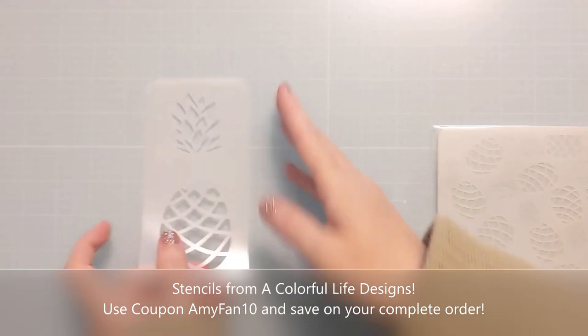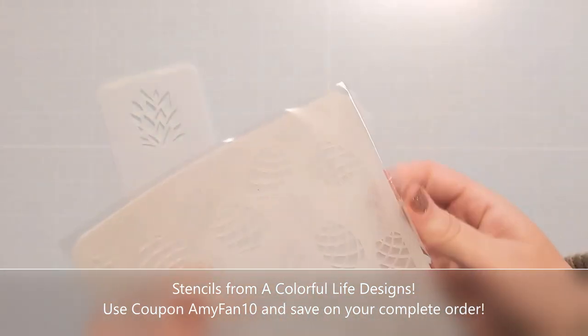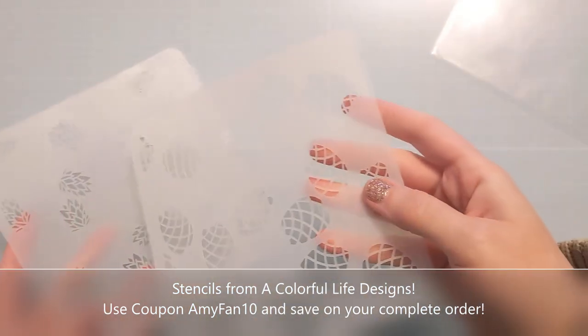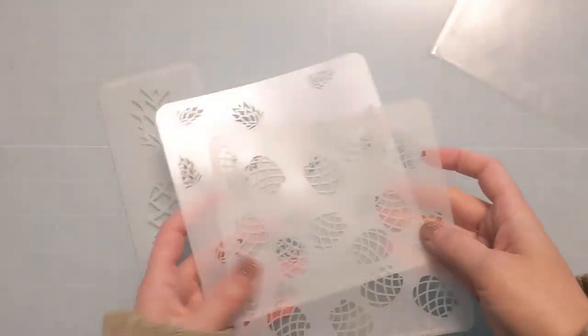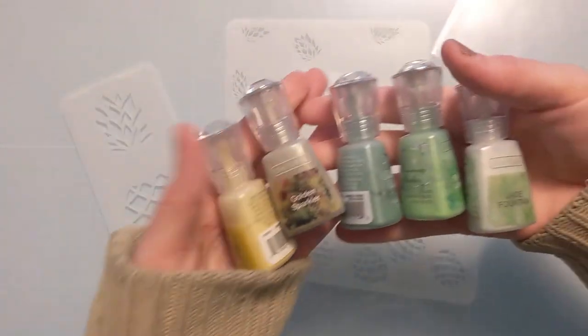This is a 3x6 stencil called Pineapple, and then this is a 6x6 set called Layered Pineapples. These are both part of the June 2023 release at A Colorful Life Designs, and I do have a coupon: AmyFan10. If you shop for anything, be sure to use my coupon at checkout.